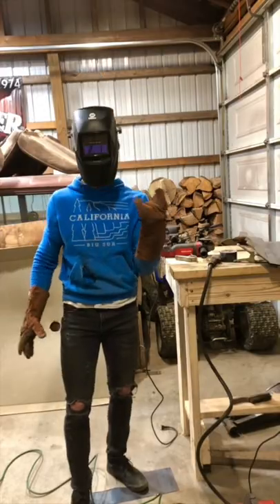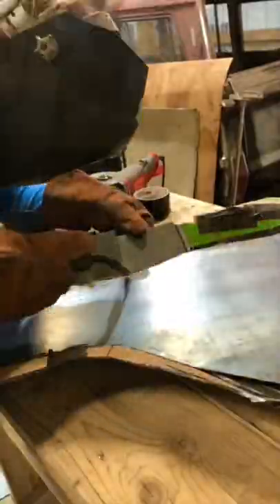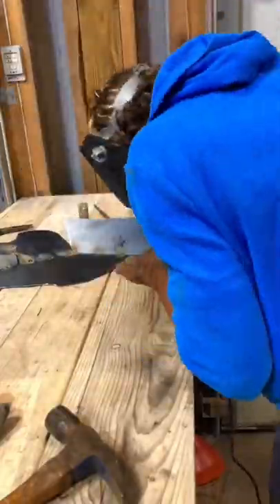Once we get those out, we put them in place, get suited up to weld, and tack weld it in. Then we move on to the next part — cutting the template out, tracing it, cutting it out, and tack welding it in. I'm not gonna bore you — I move on to tack welding each one of these different pieces, working my way around this trans hump.